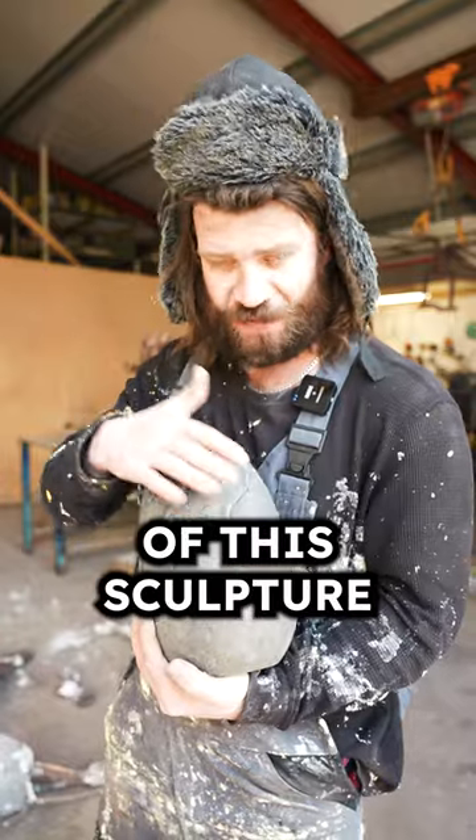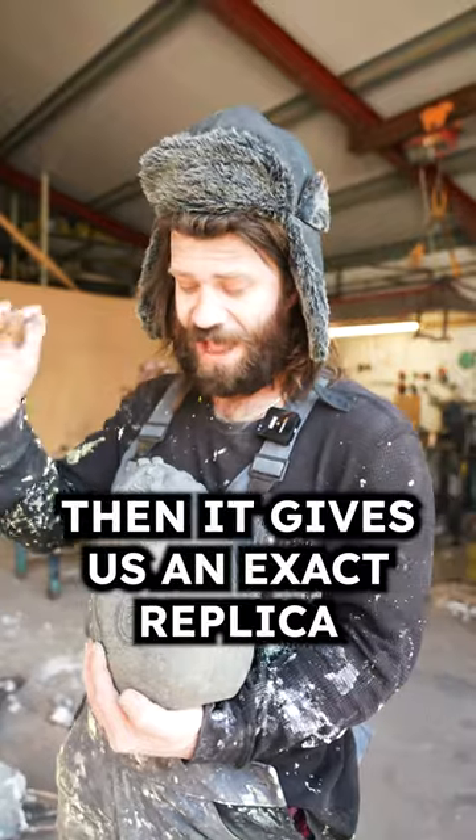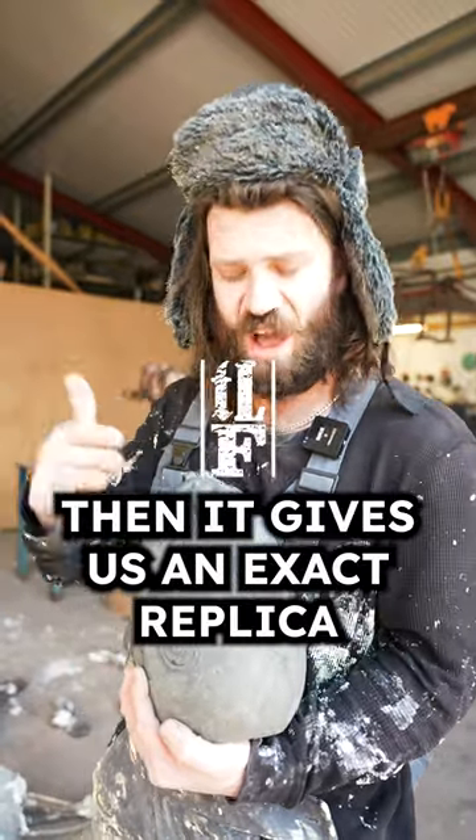Once the silicone mold is ready, we start the wax process — we brush wax into the mold, and it gives us an exact replica of the original stone sculpture.